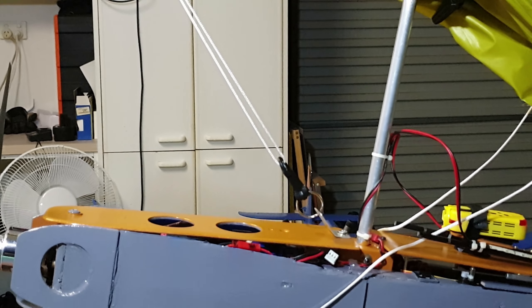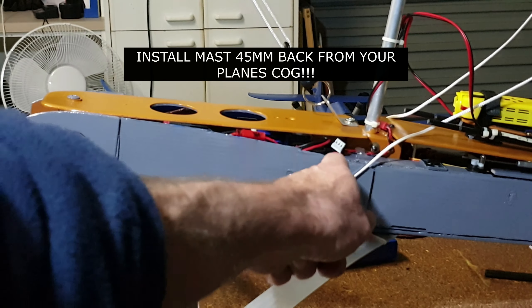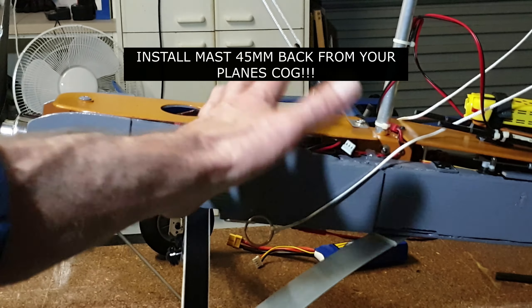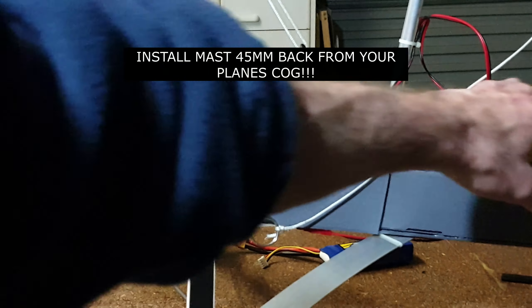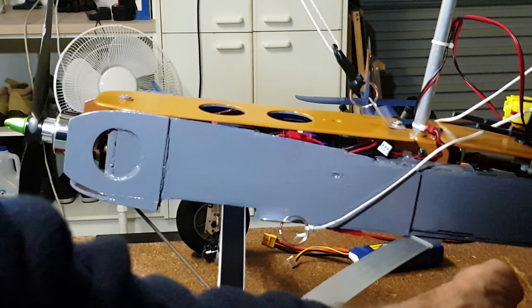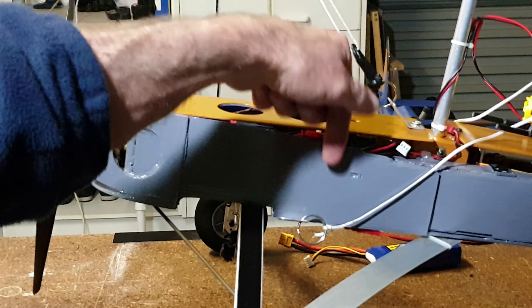The centre of gravity on the plane itself is here. When you load your battery, it varies, but you try and keep the centre of gravity here. Putting FPV gear on it — I've set it up so I can put an FPV camera on it — with power running down through here.